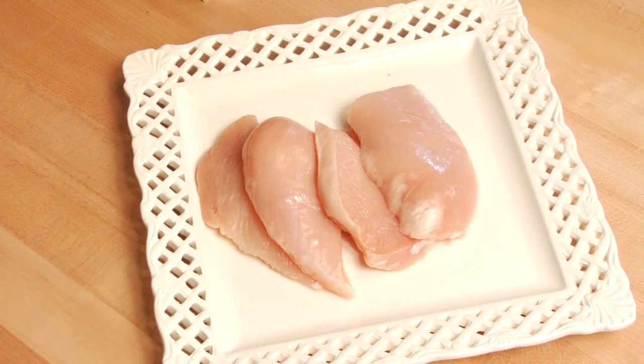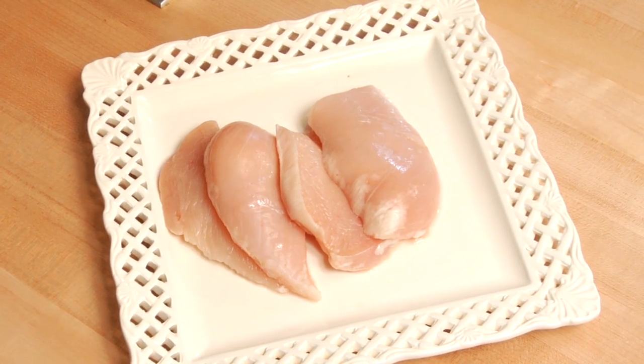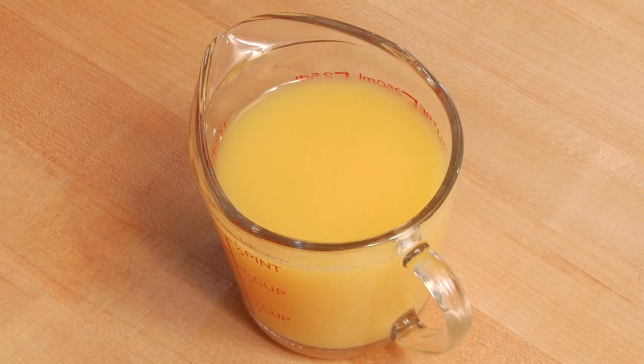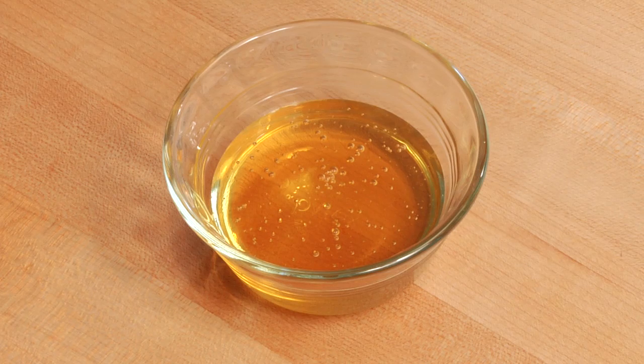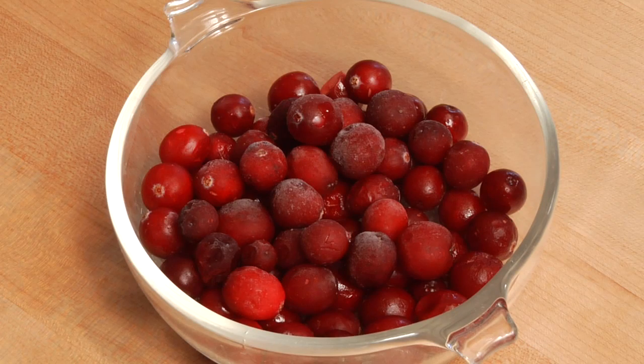First we start with boneless and skinless chicken breasts. Then I have chopped up russet potatoes, orange juice, garlic pepper and salt, olive oil, the Ojai Valley Food Company orange honey, fresh rosemary from our garden, whole cranberries, and chopped up Fuji apples.